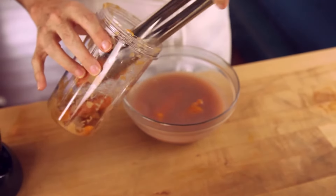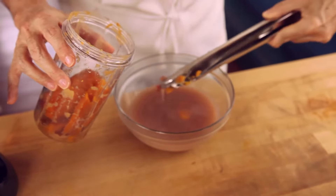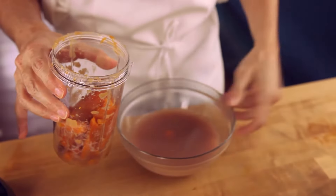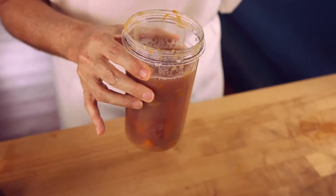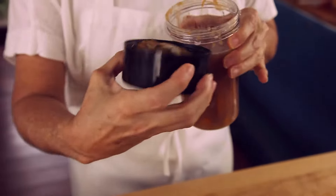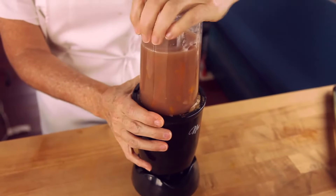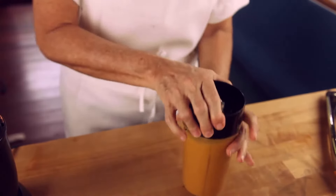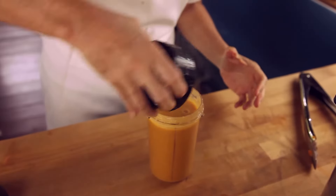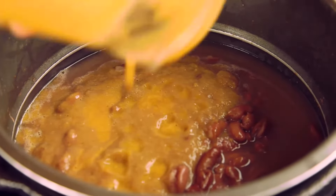Blend them with some of the liquid from the beans. Add the cover. Now we are going to blend it just like we did with the other part. And of course if you have a large blender you can blend everything at once. Now we are going to add the blended carrots with the beans and some of the liquid that we had left over.